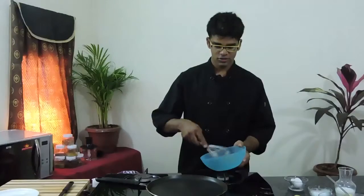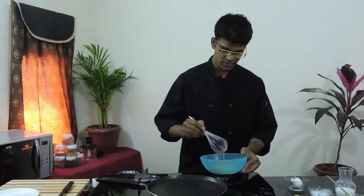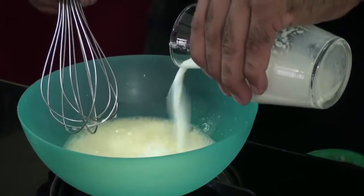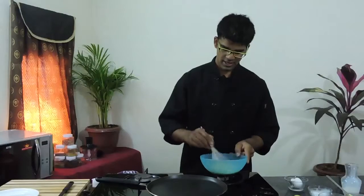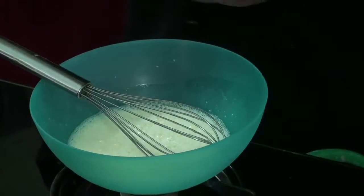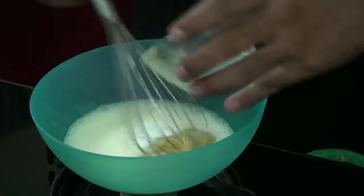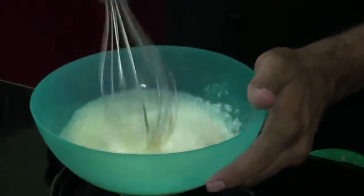Now add a quarter cup of milk and give it a good mix. Now add half a teaspoon of baking powder and one banana.